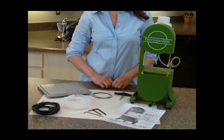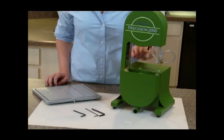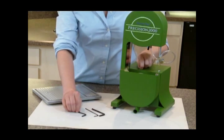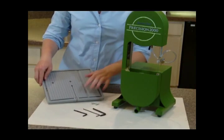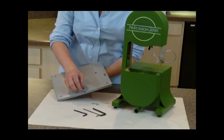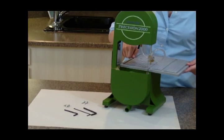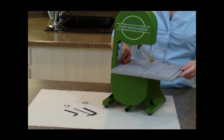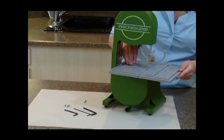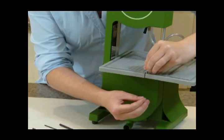Let's assemble your saw. First, install your table. Remove the table mounting screws either by hand or using your wrench. Remove the table alignment screw. Line the opening in the table with the blade. Slide the table forward and secure into place with the table mounting screws. Next, return the table alignment screw to the front of the table.